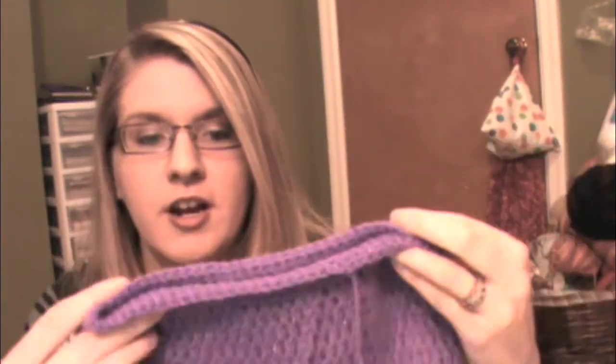So this is a basic slouch hat and it's perfect for beginners who are just learning some basics of shaping, maybe switching hook sizes, and there's a little bit of texture on the bottom. But it's also good for the more advanced crocheter who's looking for something really quick — maybe you need a last-minute present or you just need to whip something together.